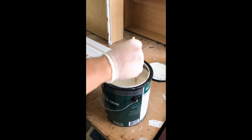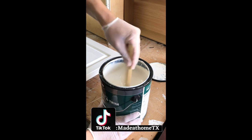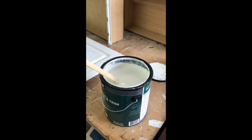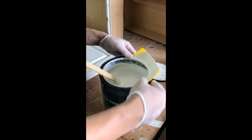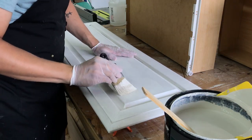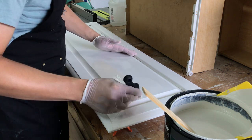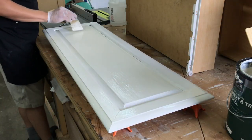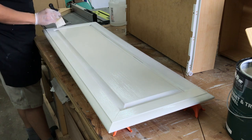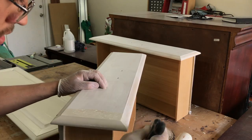I'm using an off-white, cabinet-grade paint. I applied my first coat with a brush, trying to get it as smooth as possible. In the previous video I used my sprayer for the first time — it got the finish really smooth and cut the time in half — but I felt like using a brush on this one.